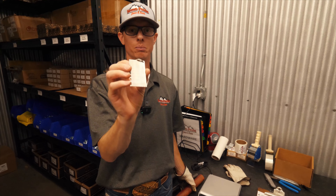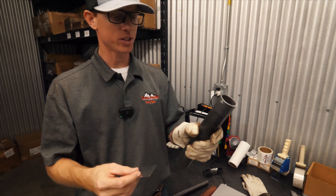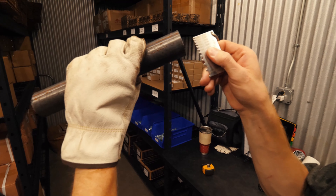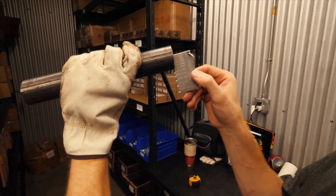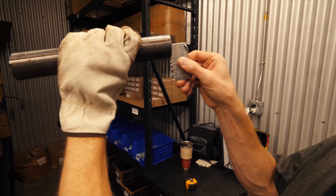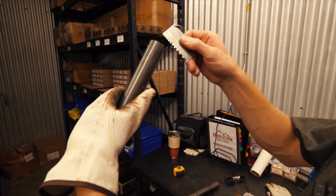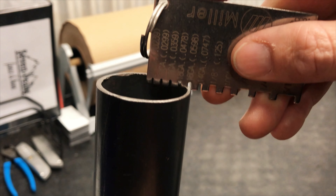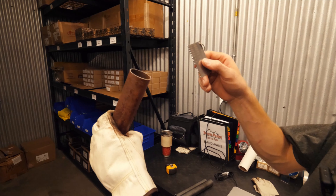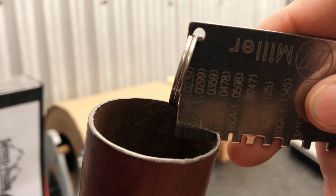I've got an official gauge reader from Miller — this is going to tell us the actual thickness of pipe. Confirming our heavy duty: it's 14-gauge. It doesn't fit in a 16-gauge slot, so 14-gauge is confirmed. Same with our inch-and-a-quarter standard panels — 14-gauge confirmed. It's not an eighth and it's not a 16. Now for our competitors' panel: it fits 18-gauge. Let's see if it fits 20 — no. So it's definitely 18-gauge.